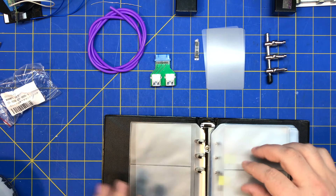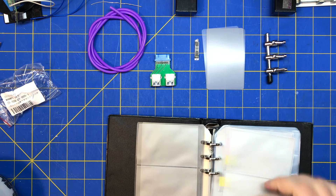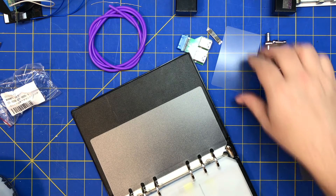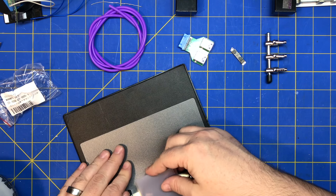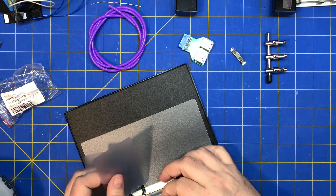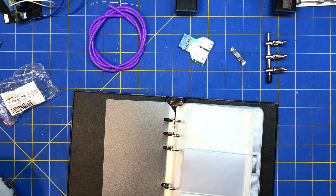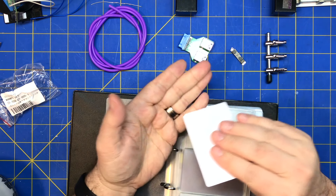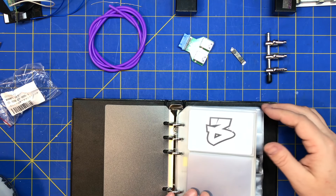I probably should put these in the back of the book. The book's getting a little full. I also made my own cards — blanks, blank PVC cards — for spreading solder.